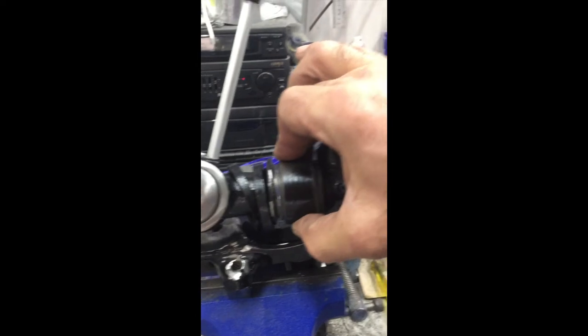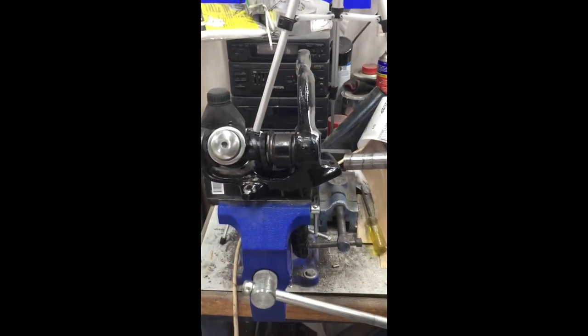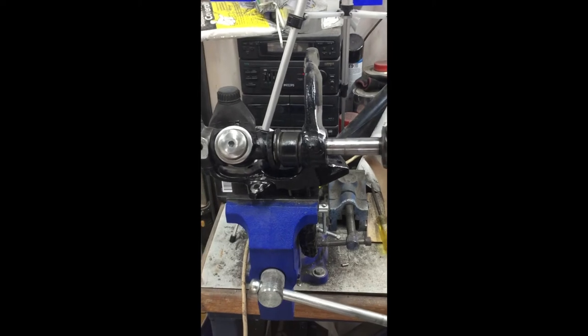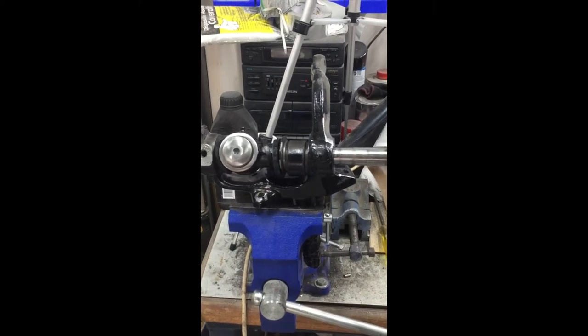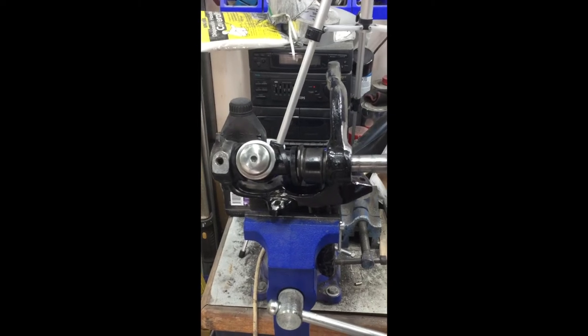That's ready to go. Next thing, this little spacer goes in there. And then obviously the bottom shaft will go in, which we have to press in. That's the bottom shaft there, and that's going to go in like that. Can't do it one handed unfortunately, so I will stick this on the tripod.